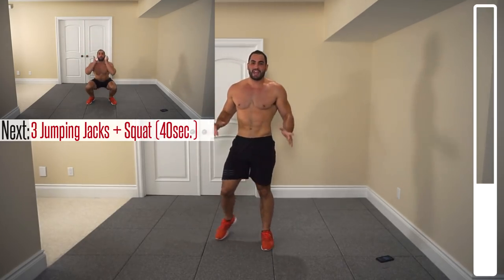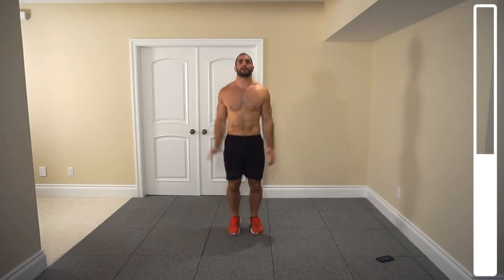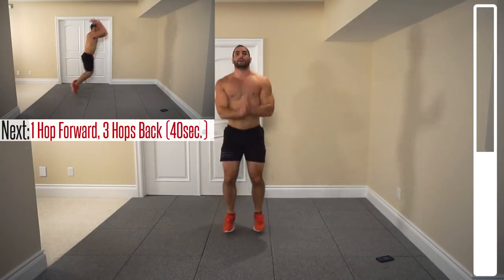Next, 3 jumping jacks into a squat. And go — 1, 2, 3, squat. Looking for a nice pace with those jumping jacks. Getting down nice and low on each one of those squats.